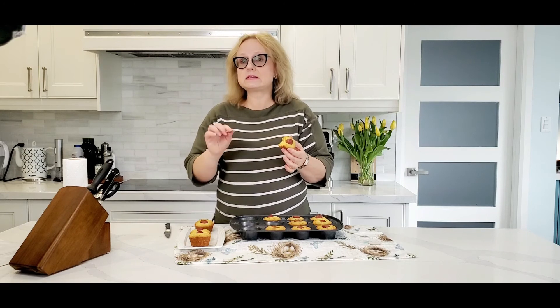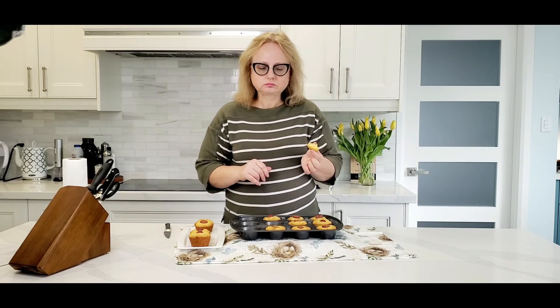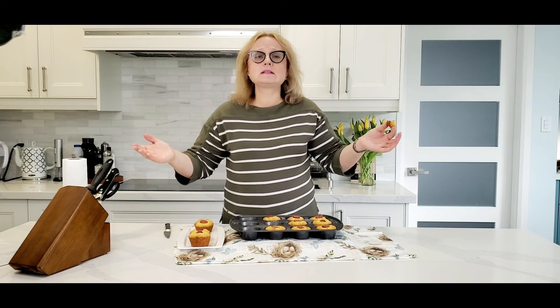Make sure you eat some of them by yourself before your kids come back from school, otherwise you won't get a chance. Thank you for watching and see you next time — don't forget to press the like!